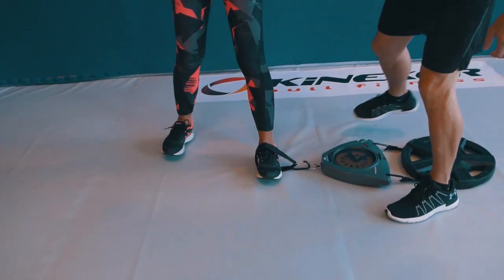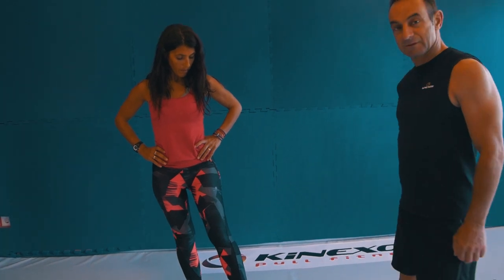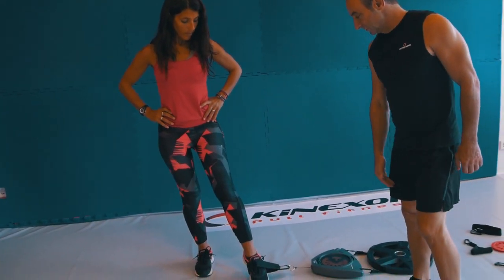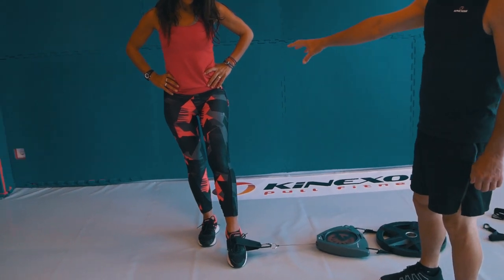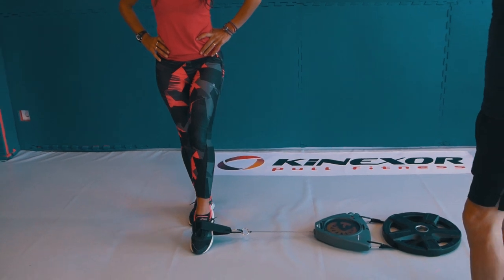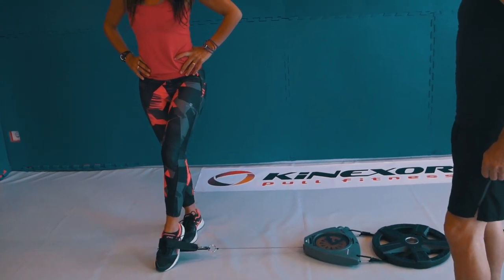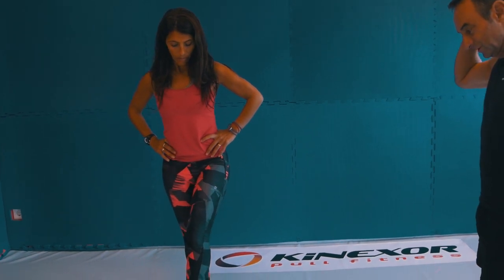Step away a little bit and you're going to pull across now, so you work on the adductors. The challenge is the same — it's on the support leg, the standing leg. Go ahead; control the speed.